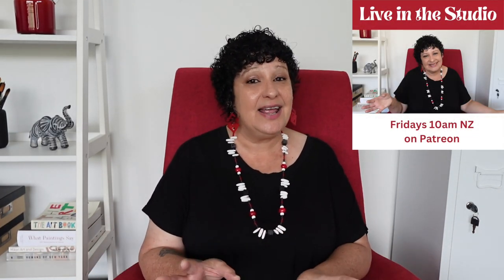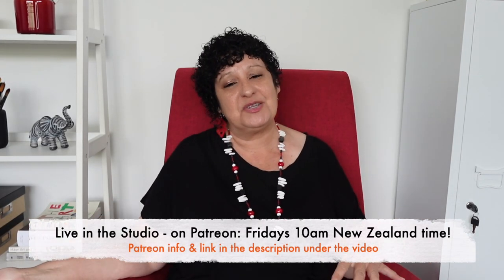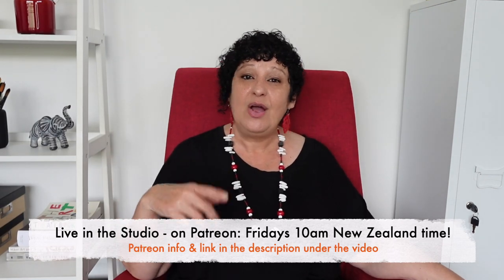Now if you want to answer my questions and chat with me live, come and join me on Fridays 10am New Zealand time. You'll find me in my Patreon community — live in the studio. We can chat about art, life, make collage, whatever works. You can show me what you're working on and ask me a hundred questions — it's a whole lot of fun. So have a look at that on Patreon, live in the studio, Fridays 10am. Don't forget if you want more info or discount codes, you'll find it all in the description under the video. And if you missed any episodes, I have a playlist for the 100 days of collage — all the videos are there, so go on and have a look.